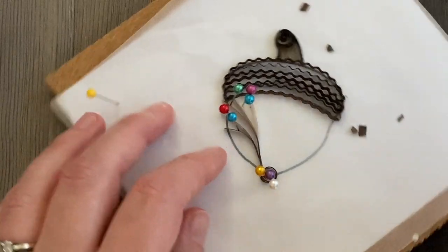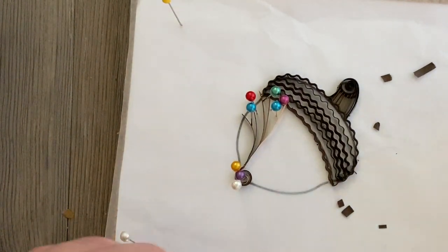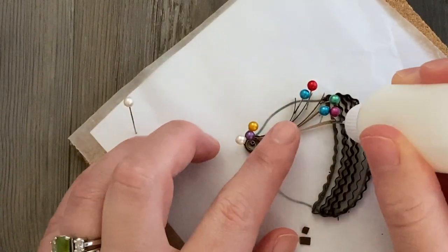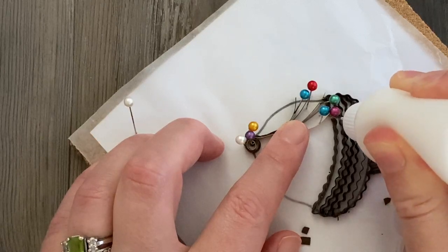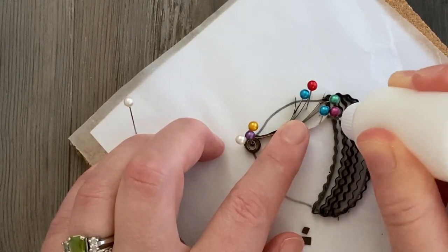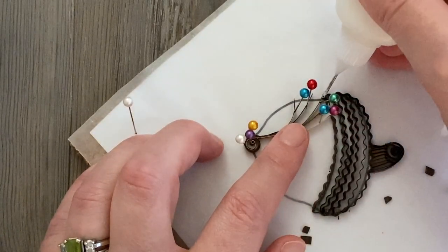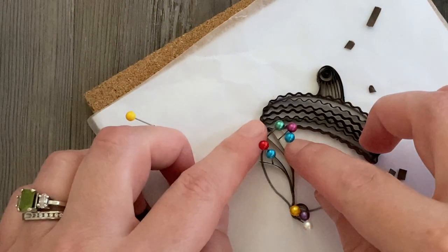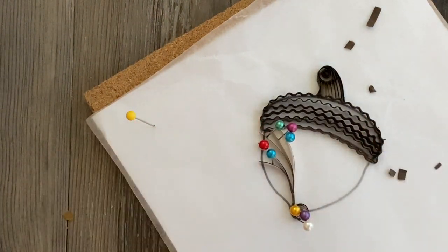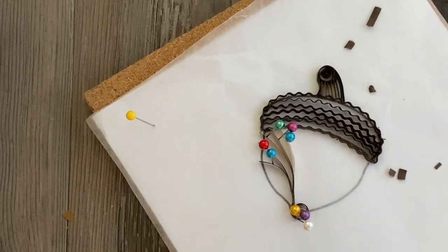Hopefully you won't have that same problem because you'll be more careful with your glue. Because of all that fussing around, some strips shifted so I'll make some adjustments. When you're ready, add a little bit of glue where your quilling paper strip meets anything already placed — anything that meets the acorn cap gets a tiny dot of glue. With the pins already there keeping it straight, that should hold everything in place. Then we move on to the next swirl.